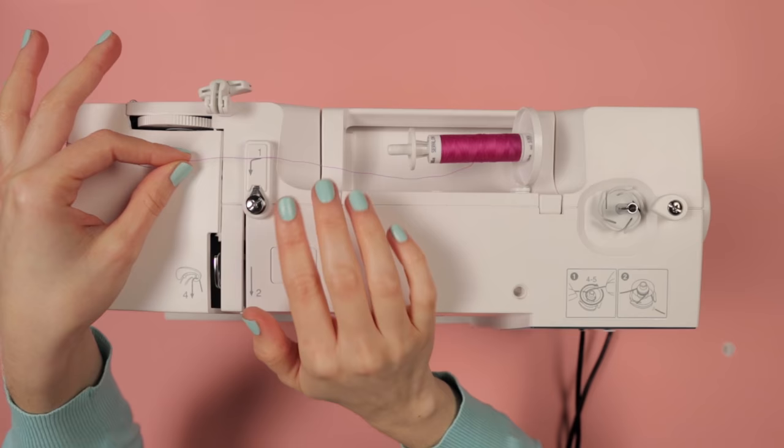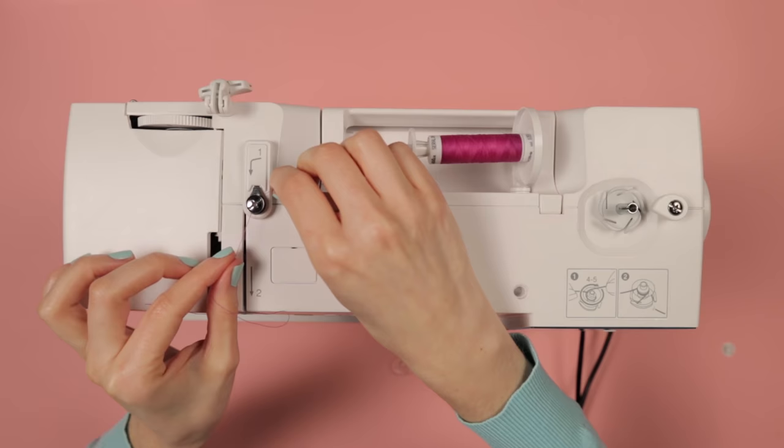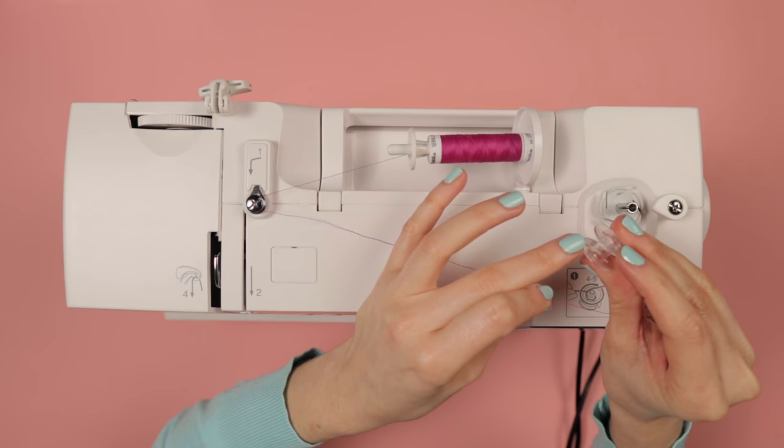Some machines have got an extra hook on here for winding, so just check your manual if you're not sure. Otherwise, all you need to do is just wrap it round the front of this little silver nubbin here — this is actually two tension discs, and you want the thread to be caught between the tension discs. Then pull the thread around the front of the machine and grab your bobbin.